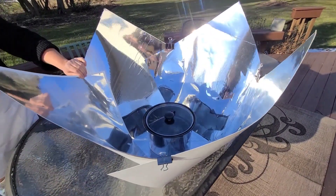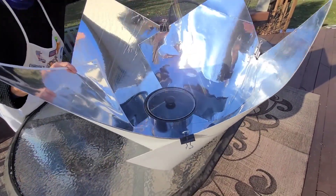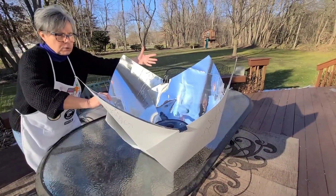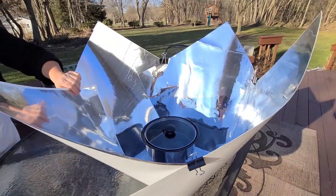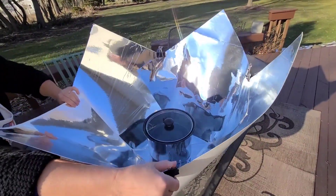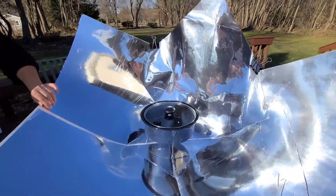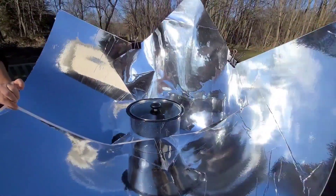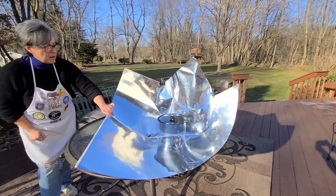We're outside, and I'm going to talk about how you align your Copenhagen to the sun. This is the rear panel — you face that directly to the sun. If the sun is high in the sky, you bring all the panels up to form a nice cone shape and get as much reflectivity as you can into the cooking space. But this afternoon we're working with a low sun, so I'm going to lower these front panels. They were creating a shadow on the pot, so I can lower them pretty much all the way down, and that allows the sun to hit the pot directly and also receive the reflection from the panels surrounding it on the sides and the back.